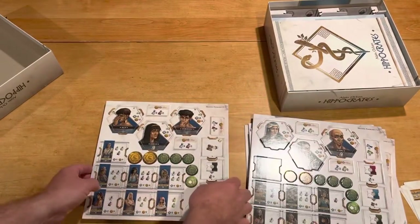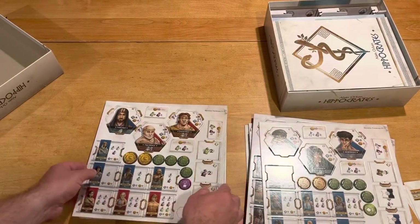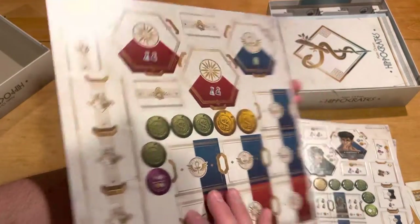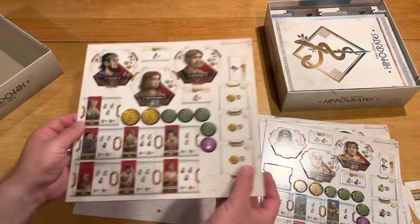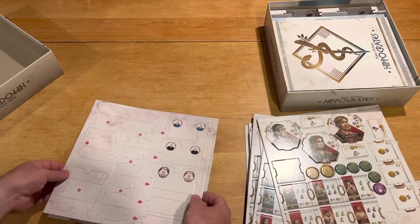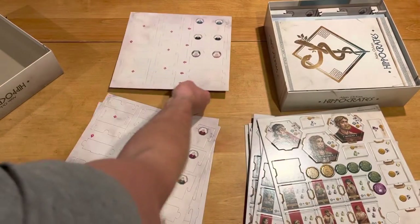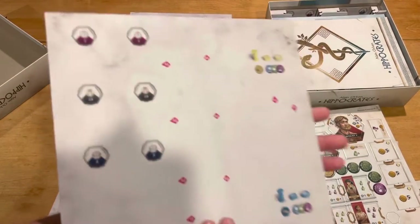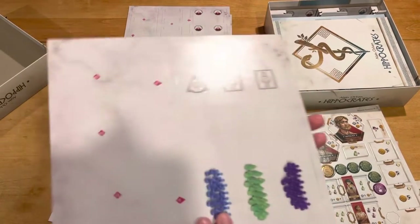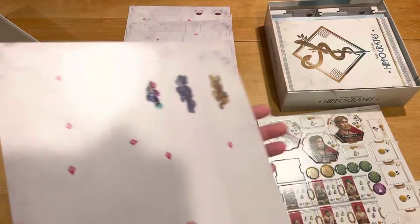Lots of components here. Almost done with these 11 punch boards. This looks like, most likely, the components for the actual insert, which I'm guessing is just part of the deluxe version, but I could be wrong. All right, so those are for the insert.